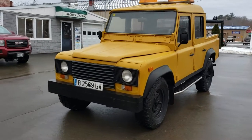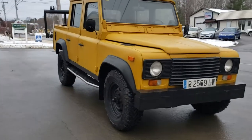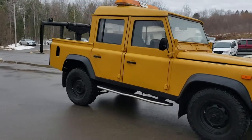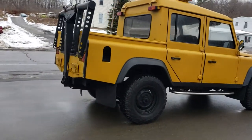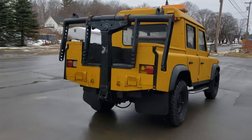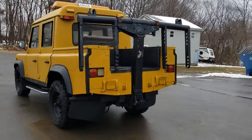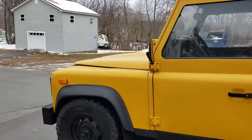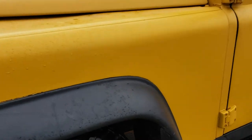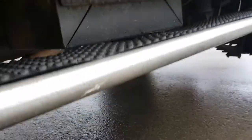I'll make another video here of the Land Rover Defender 110 tow truck, just to walk around and show you the current condition. The frame is in great condition, not rusty at all.